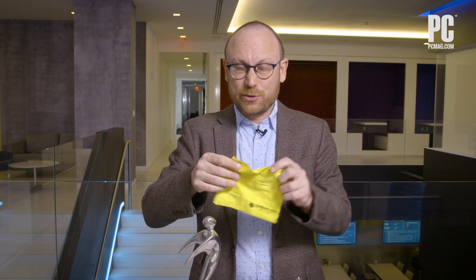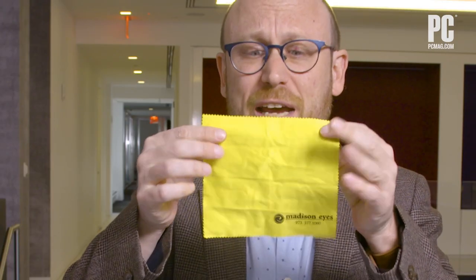You are probably wondering, a $19 soft cloth? Don't these things come for free? And yes, they usually do. We get these soft cloths everywhere — this one's from an eyeglass place. So Apple's $19 soft cloth has to be really different.